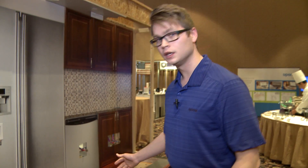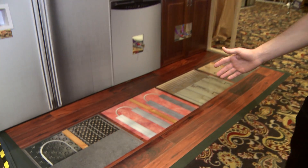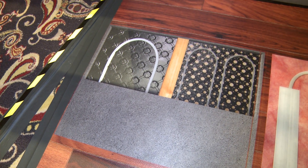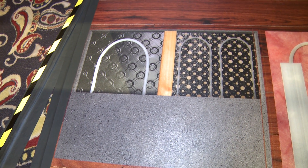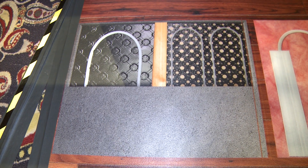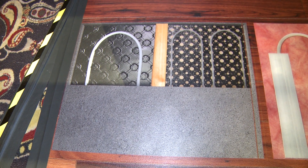The first product I'd like to talk about is our FastTrack offering. FastTrack is a great solution for residential retrofit applications. If you've already got your basement poured and radiant has been a little bit of an afterthought,